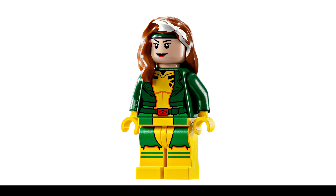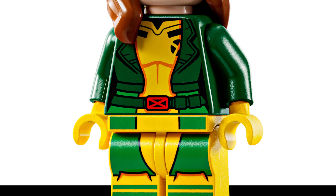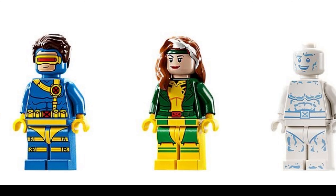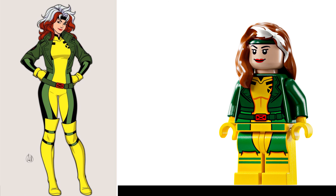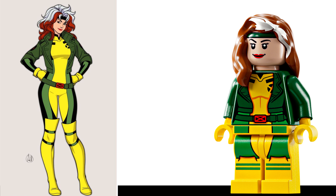Rogue is the same figure from the recent X-Jet set, and still has the same flaws with her yellow torso printing getting a bit washed out compared to the legs — it's even visible in their promotional pictures. Overall, a pretty good figure, though I'm still not completely sold on this hair piece for Rogue. Definitely the best we have, but it would have been cool to see an update. I give her a 7 out of 10.